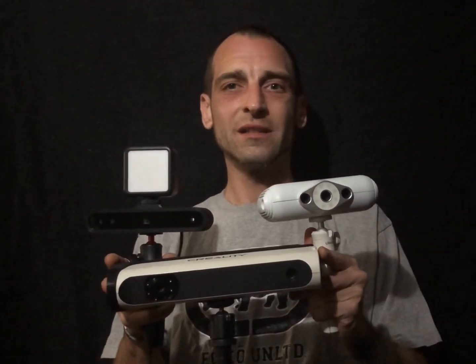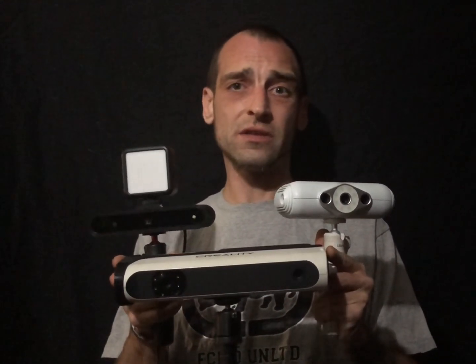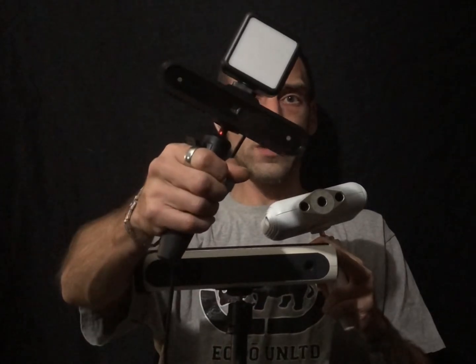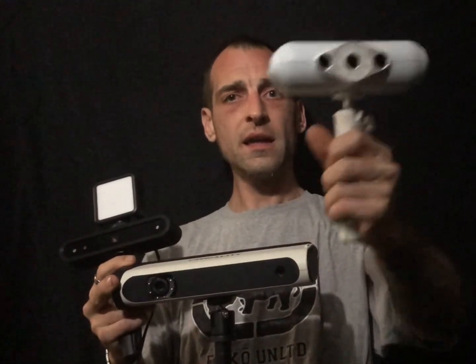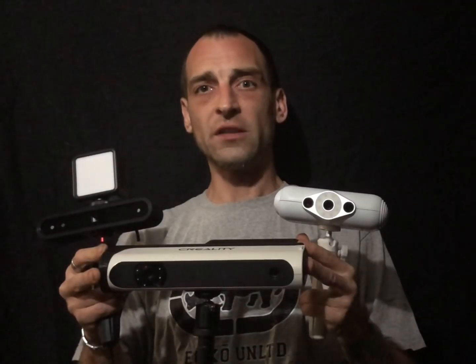Hello fellow hobbyists. Clint with Custom 3D Specialties here, and as you can tell this is going to be a very interesting video. I'm going to be doing a comparison between the Revo Point Pop 1, the Creality CR Scan 01, and the Creality CR Scan Lizard. We'll be taking a look at final results.